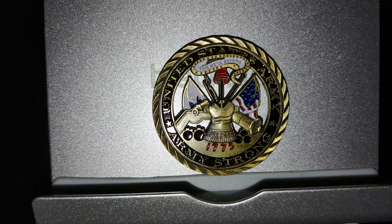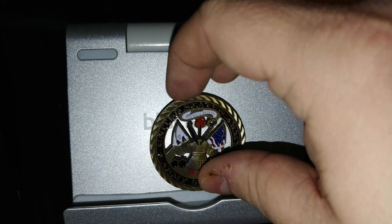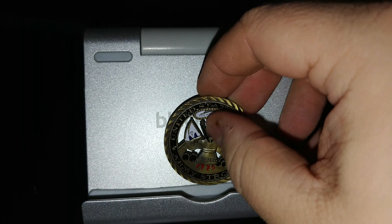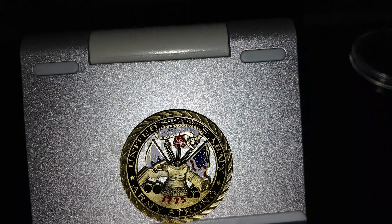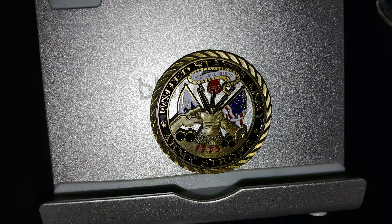Hey guys, streaming or a core veteran here. This is a quick video on one of my army coins that I got in the mail today. It is metal, just sitting on that stand. As you can see on the front, it's pretty neat — I love the decoration.